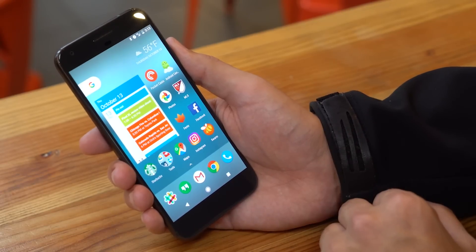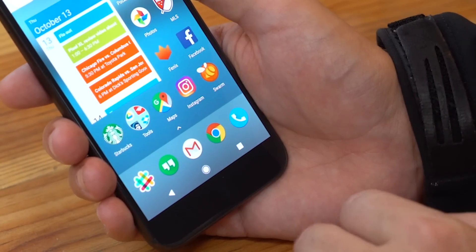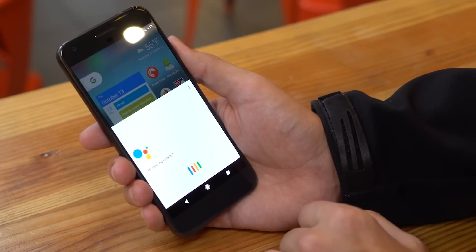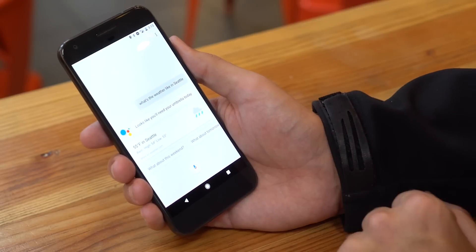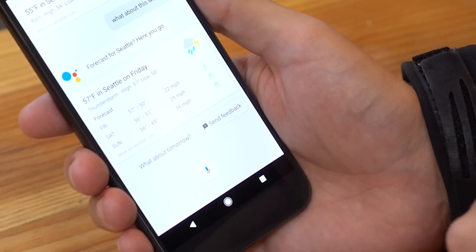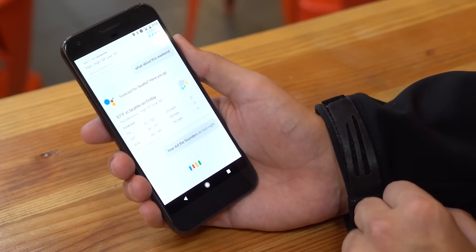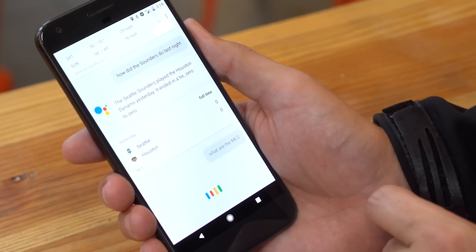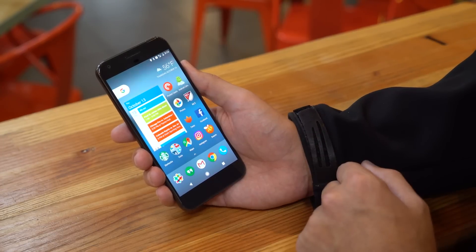The real star of the show is Google Assistant, built right into the home button. You press and hold to launch directly into a voice command system. You can ask, 'What's the weather like in Seattle today?' and get a conversation going. Saying 'OK Google, what about this weekend?' continues the conversation based on context. You can shift topics — 'How did the Sounders do last night?' or 'What are the MLS standings?' — and it gives you contextual results. It's accessible from the home screen at any time.